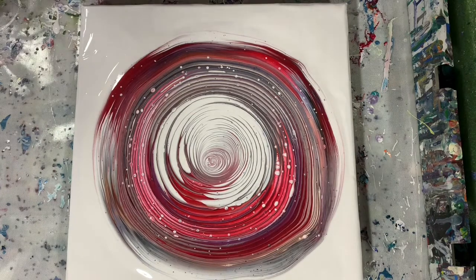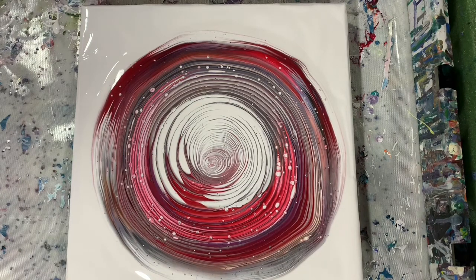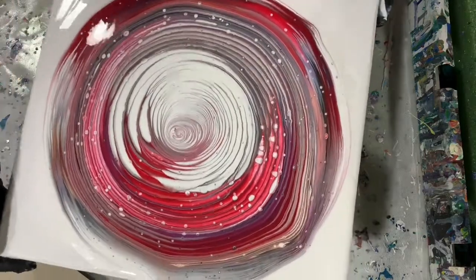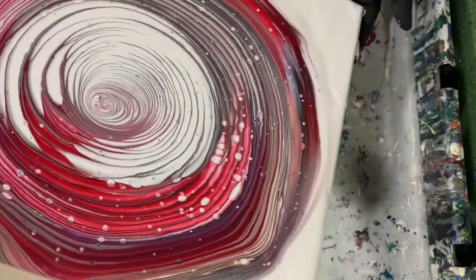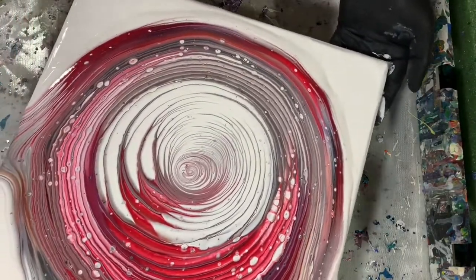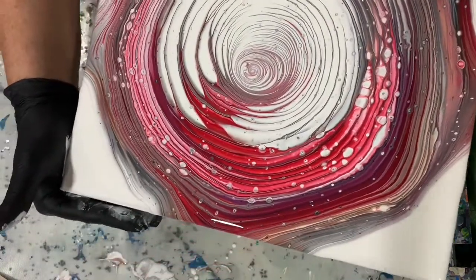You can see some of the cloudy effect coming up now with the white. As I'm looking at this and getting ready to tip it, I do notice that I have quite a bit of white paint in the center, unfortunately. I wish I would have had more of that red and the copper and the yellow red in the center instead of all that white. But at this point I'm just going to go with it and tip and see what happens.